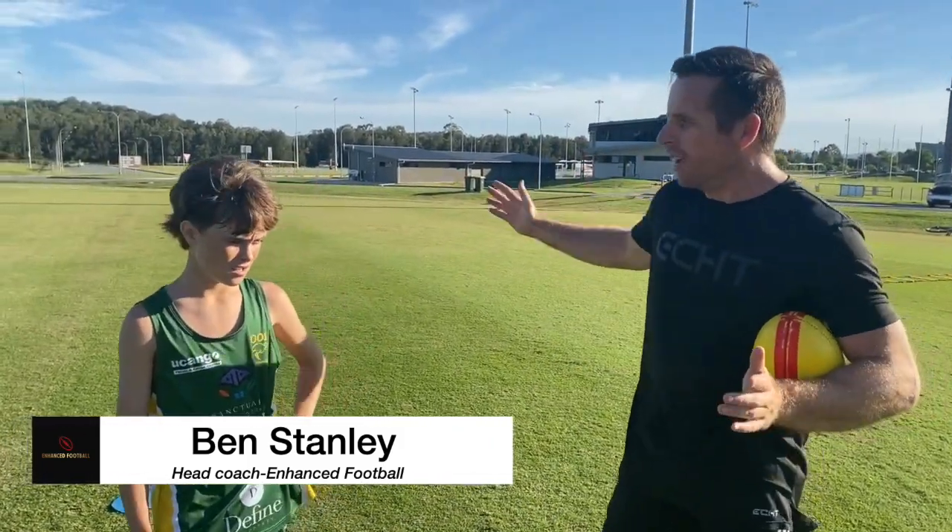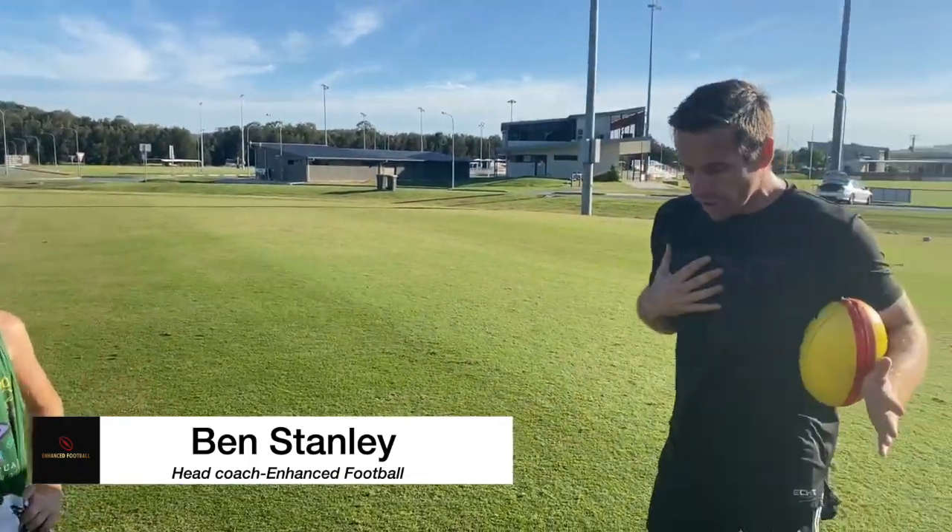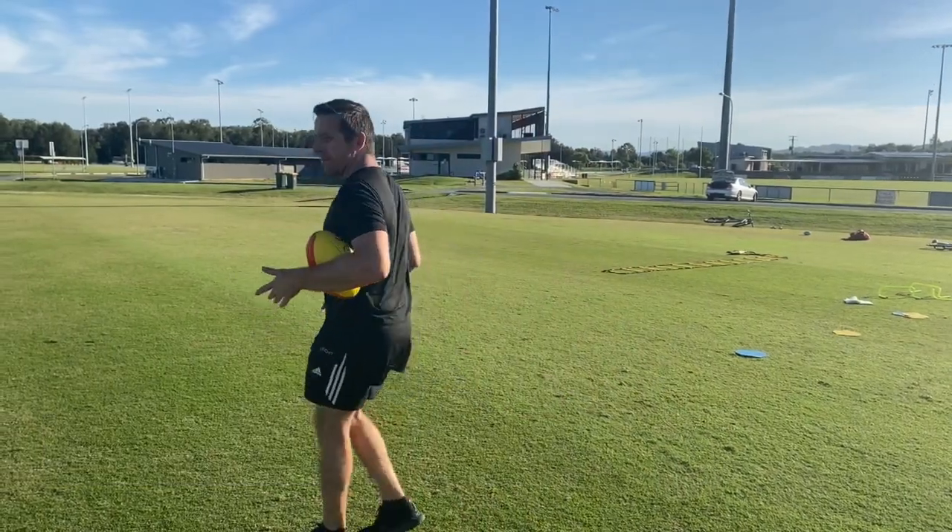You're going to think there's someone lateral, and you're going to switch kick it across. So that means your shoulders and hips are square to the target, and your momentum's coming to me.